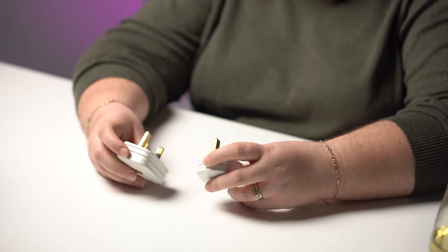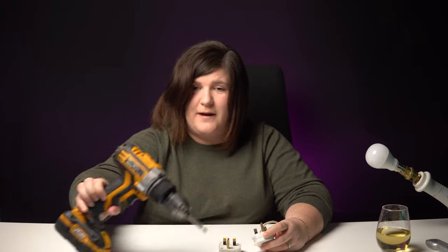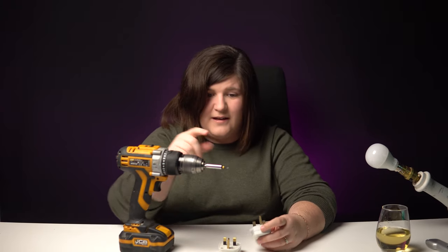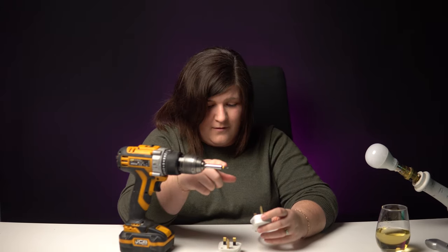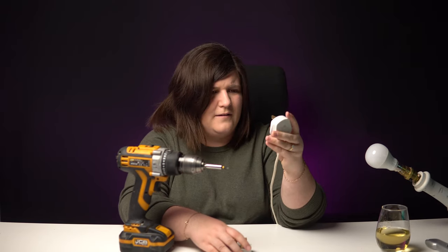For a start I'm a bit terrified, because my trusty drill, which I told you all about yesterday, that has just a crosshair on — great for this one — this doesn't have crosses, so it has lines.